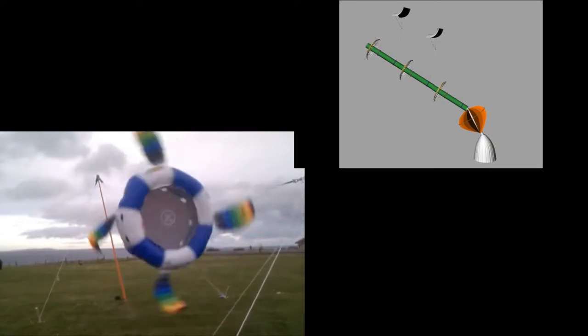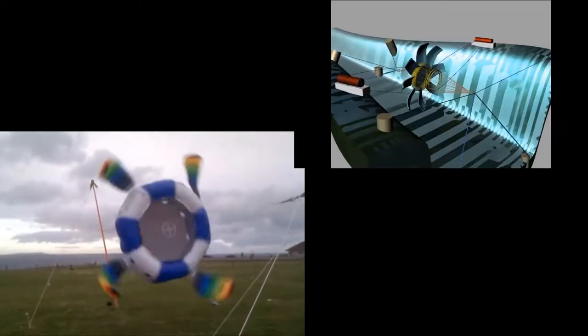Daisy is about an idea I had with spinning kites, making power and bringing it to ground — a bit like that.